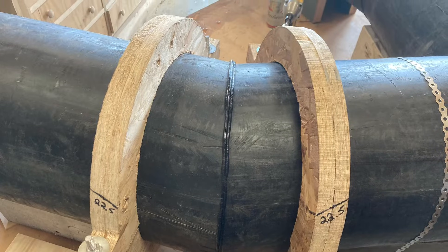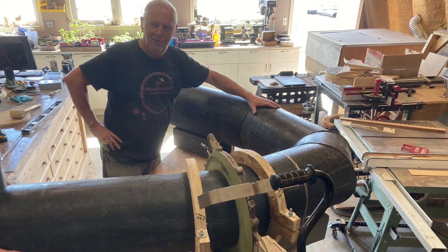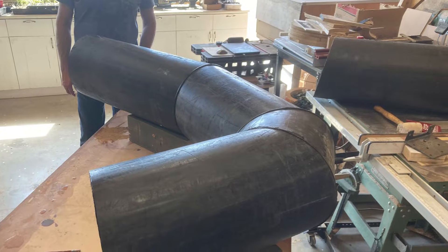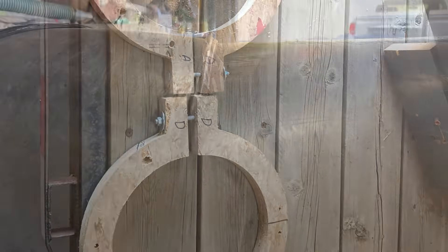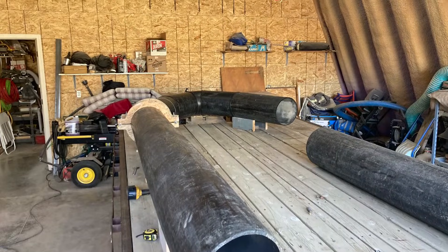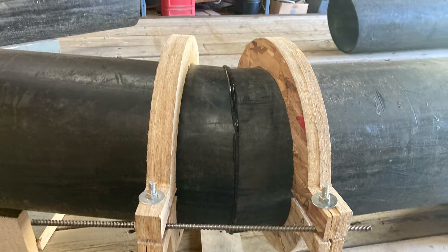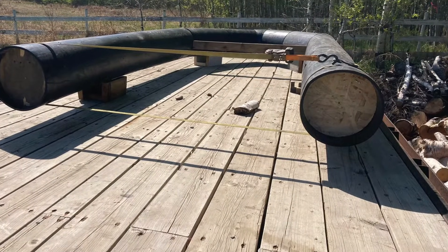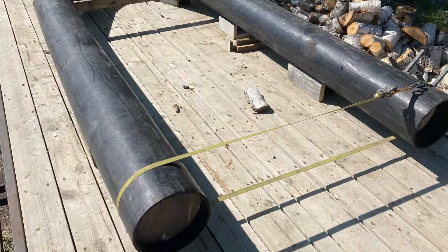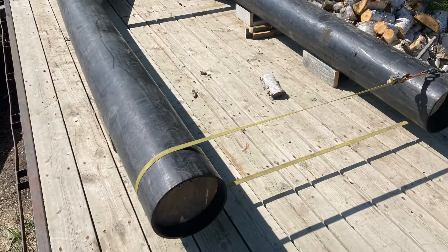I would do things differently next time — and there are plans to be a next time — but it did work. We got all the pieces fused with a heat plate, pressed together, with a nice rolled bead where they fused together. We wrecked some of the clamps in the process as well. We had to put some wooden discs inside the pipe to make it round where it had become a little deformed, and some of those wooden discs are still inside, as you can see here. Next time I'll probably use some HDPE plastic instead of wood and fuse those in as baffles.